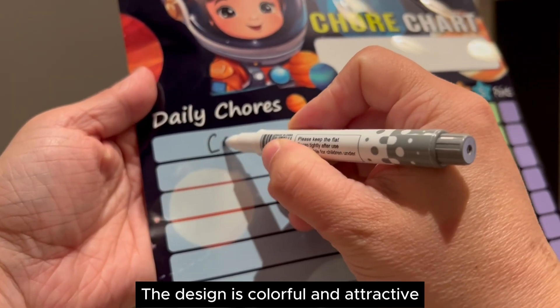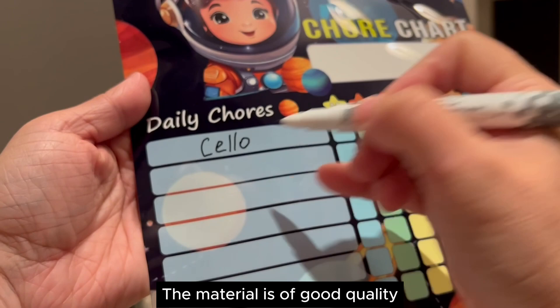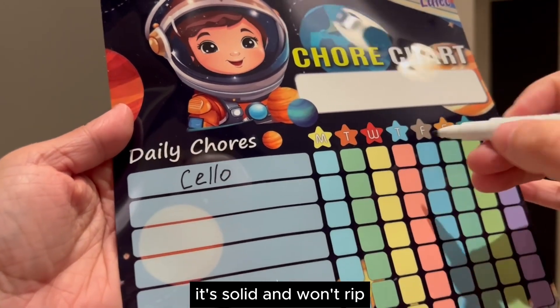The design is colorful and attractive. The material is of good quality — it's solid and won't rip.